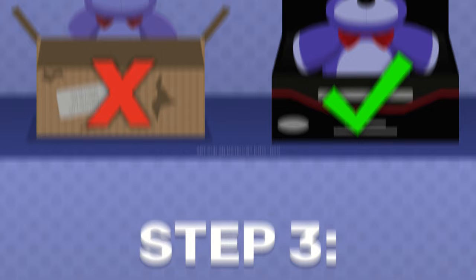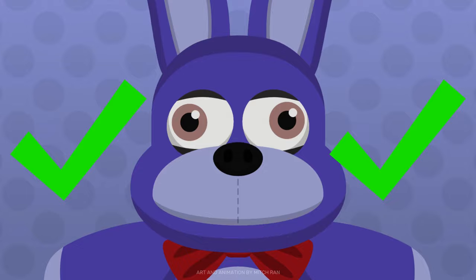Step 3: Inspect the plushie. Check the appearance of the plushie. Legitimate plushies will generally look good — they are well-sewn, symmetrical, and are made with quality. Fake plushies, on the other hand, will often be hideously misshapen, poorly crafted, and overall very ugly.